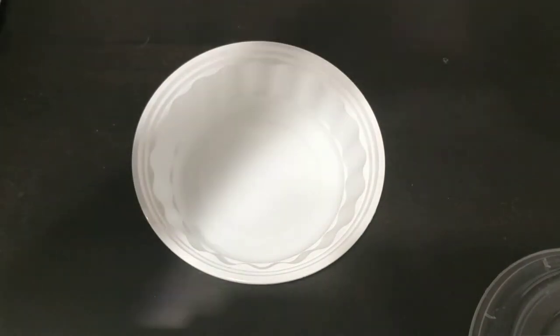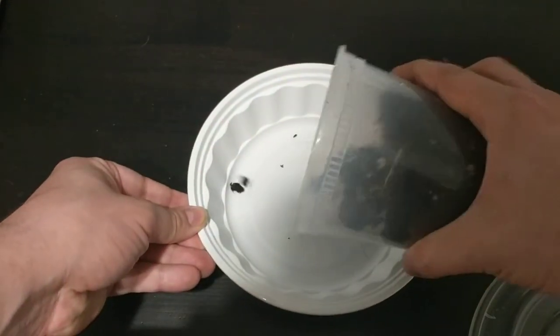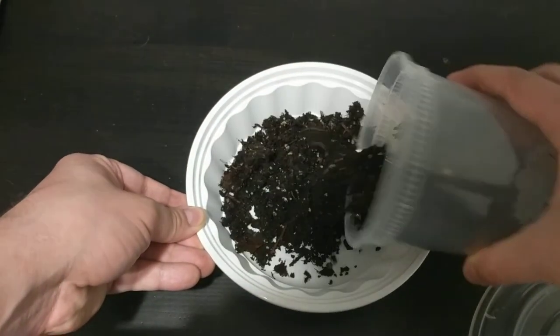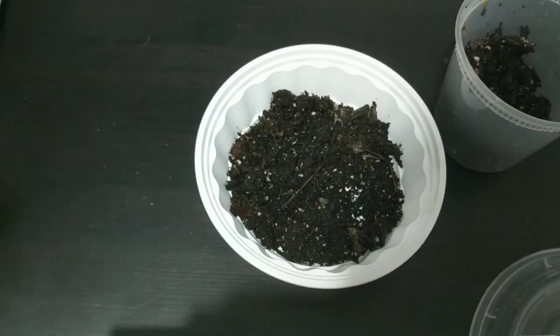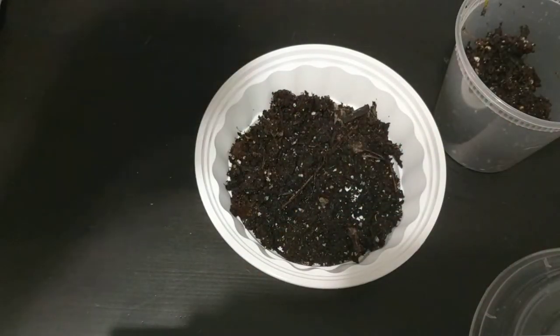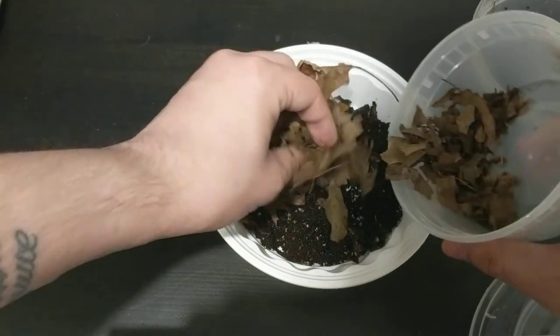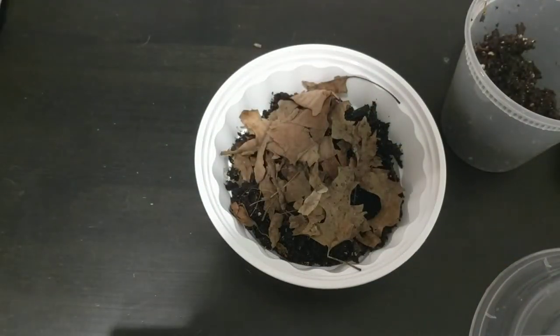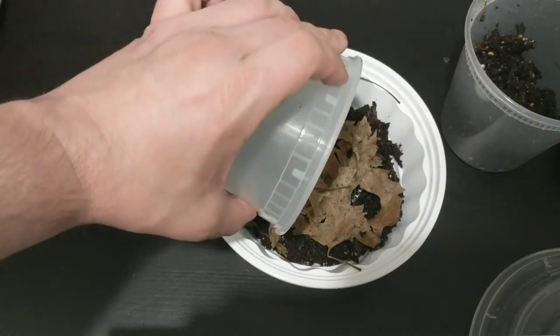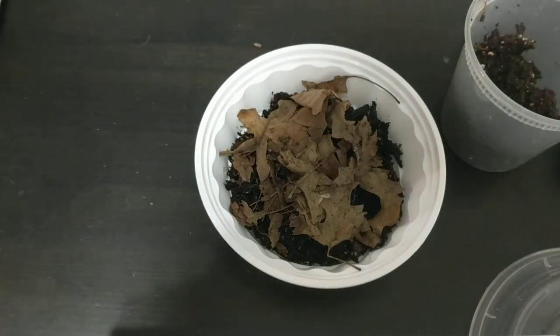To make the terrarium, you just put a little dirt in the bottom — about a quarter of an inch. Then add your dead leaves. And then you let your little guys go kind of carefully. Make sure not to hurt them.